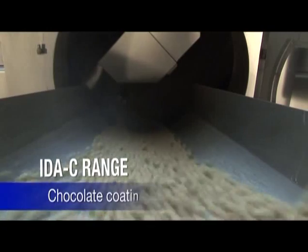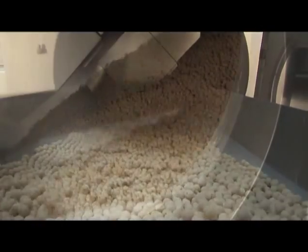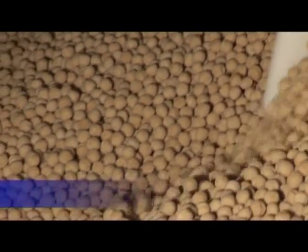This unit has a solid walled drum. This pan is especially designed to operate with low product bed depth, which allows the coating of very fragile items, but also reduces the air pressure drop, which allows the cooling to be optimized and therefore production time to be reduced.